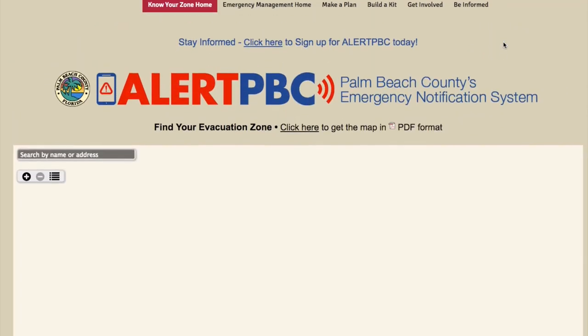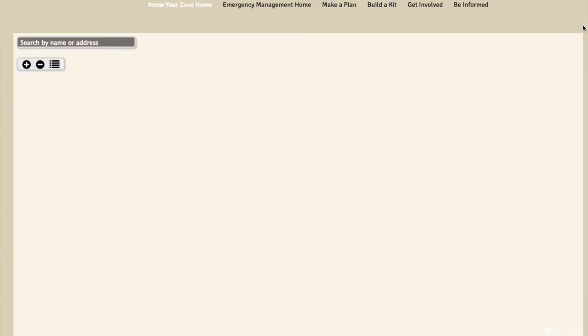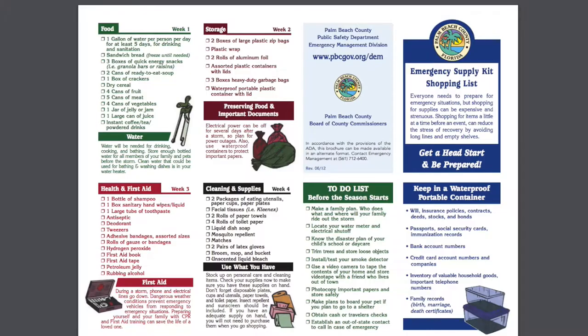Make sure you go to your local government website and know your zone for whether you need to evacuate. If you're a Floridian, know where you're located within the coastal evacuation zone. I just happen to not be in one. They have all sorts of good information.